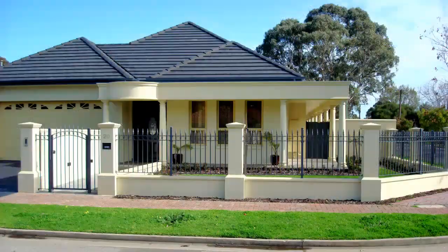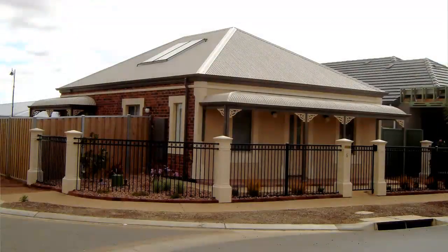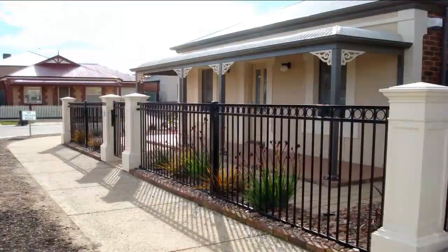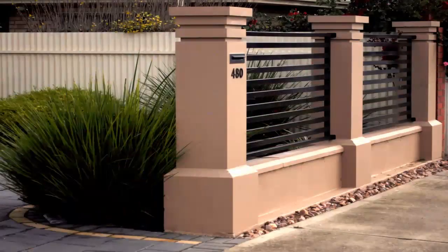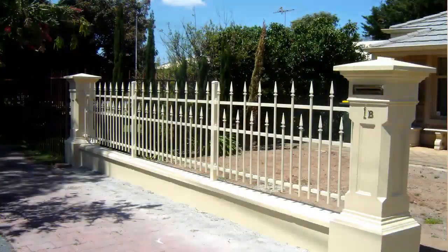Do you know that you need a fence for your property but you're just a bit confused about where to begin? You are not sure as to the type or style of fence that will suit your house or other property. Hello, I'm Rosemary White from Caststone. Our family company manufactures the finest quality, best designed, handcrafted precast sandstone fence and gate pillars available in Australia.